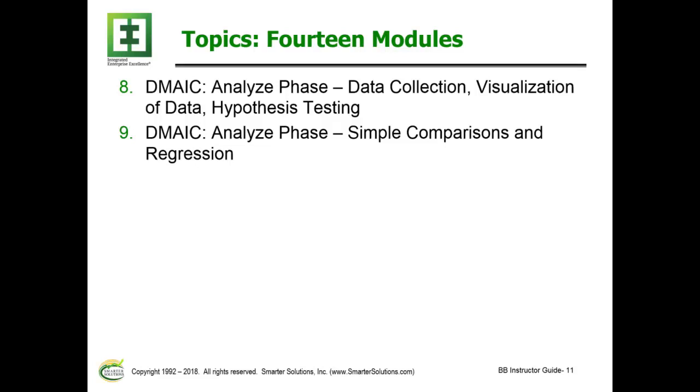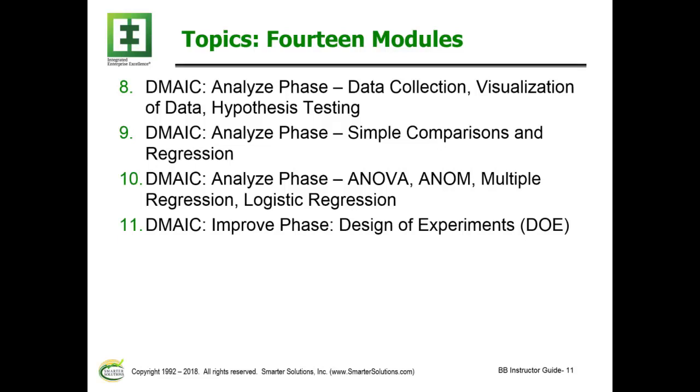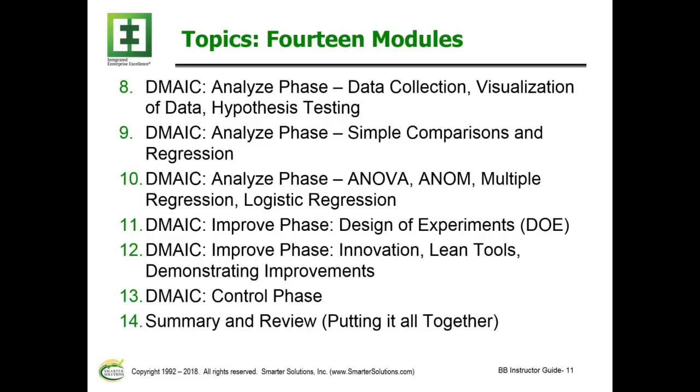Module 9: Analyze Phase using Simple Comparisons and Regression. Module 10: Analyze Phase — ANOVA, Analysis of Means, Multiple Regression, and Logistic Regression. Module 11: Improve Phase — Design of Experiments. Module 12: Improve Phase — Innovation, Lean Tools, and Demonstrating Improvements. Module 13: Control Phase. Module 14: Summarizing all concepts discussed and a comprehensive review putting it all together.